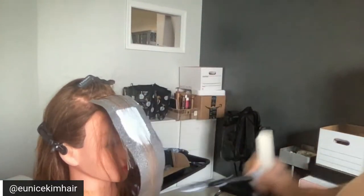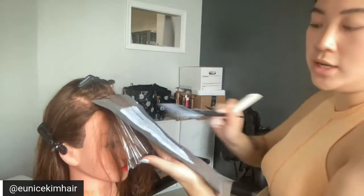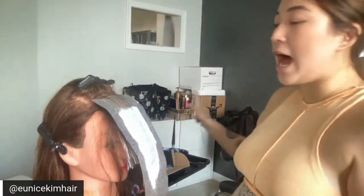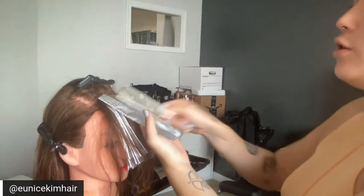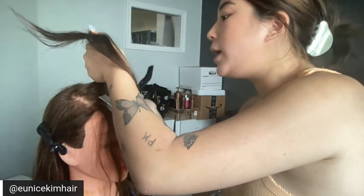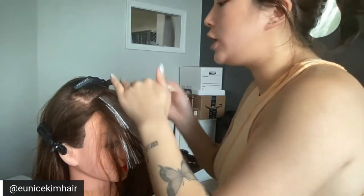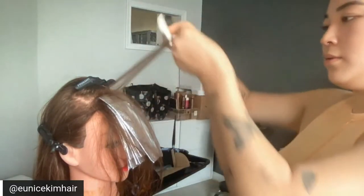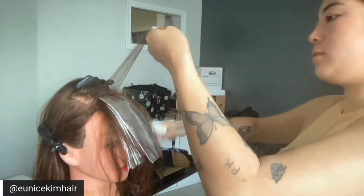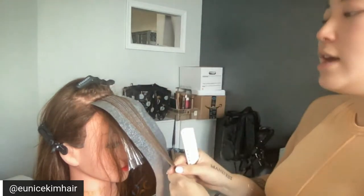Danielle asks: what do you do when you have resistant hair that doesn't lift as well as you want? As long as I know I had a thorough consultation with my client, I always say: I don't know how your hair is going to lift if it's my first time. This is our goal, but if we don't get there we're going to talk about other options. As long as my saturation was on point and Blonde Me is doing its job, if they don't get light enough my clients are usually pretty understanding about being a little darker than their end goal and waiting for the next session. I've never had trouble with Blonde Me not lifting enough as long as my sections are small enough.